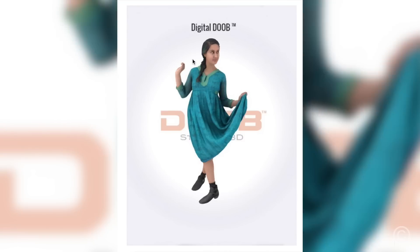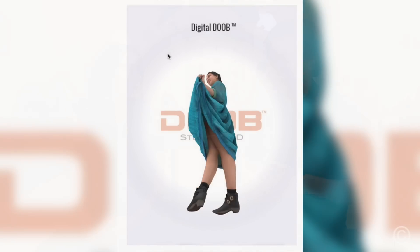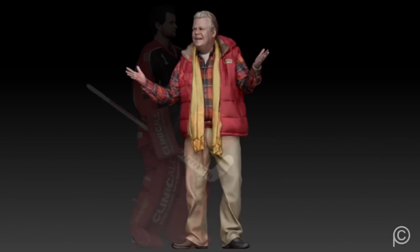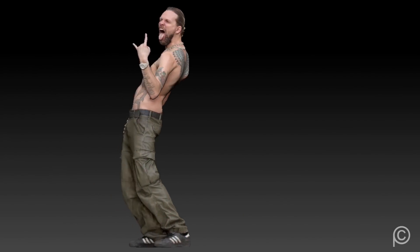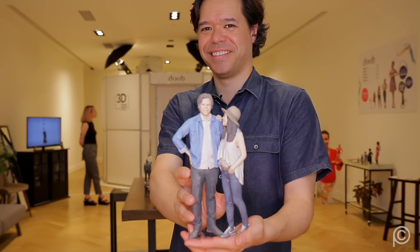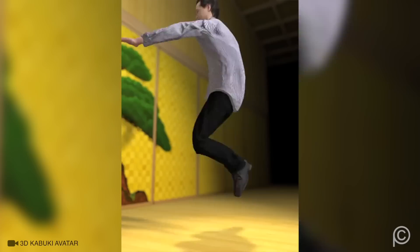Dubb's technology seems like it has a lot of potential uses — what immediate and future applications do you envision? The concept is really all about mass customization — 3D printing, being able to create products specific to the individual customer. These figures are just one application of Dubb's scanning technology. Ultimately, what we're doing is taking a scan and creating a digital version of you. In this case we're printing it out into a replica, but those digital applications are endless — you can be your digital self in a virtual world, be yourself in a video game, or try on clothes online.